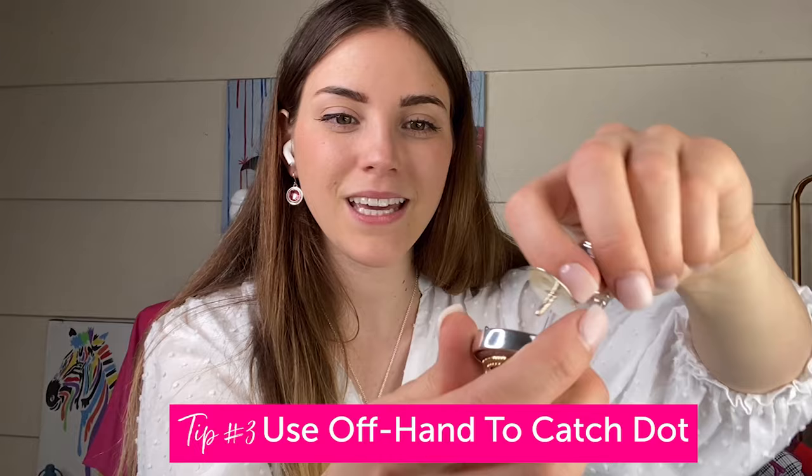To snap it out when the time comes, there's a hole in the center of the back that you can use the patented dot key on. You just place the dot key on the back — I always have my hand like this so that my hand catches it so the dot doesn't go flying — and you push on the back and the dot will just come right out into your hands, which makes it so easy.